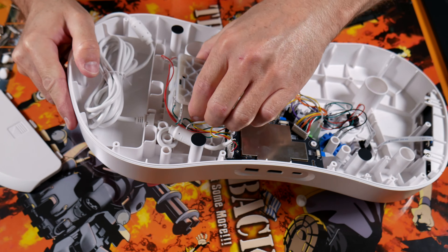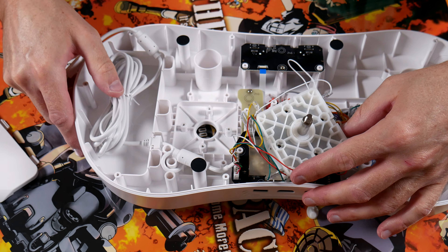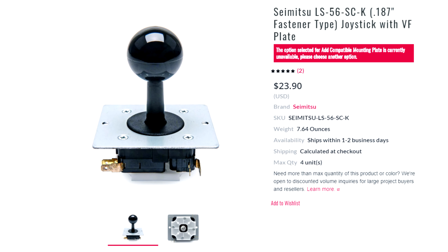I'm going to go ahead and take this apart and show you guys a really easy drop-in replacement for the stock stick, and that would be the Seimitsu LS56.